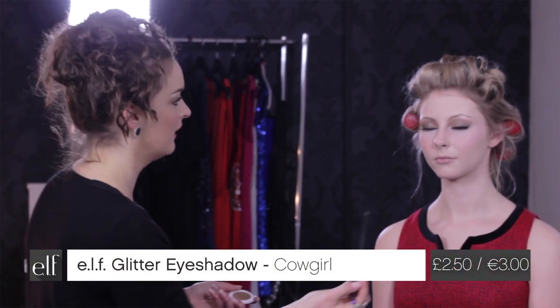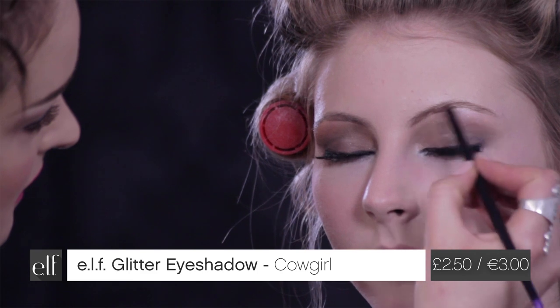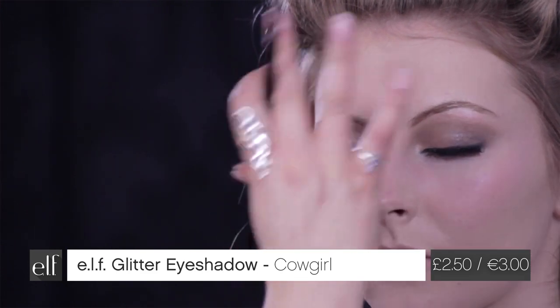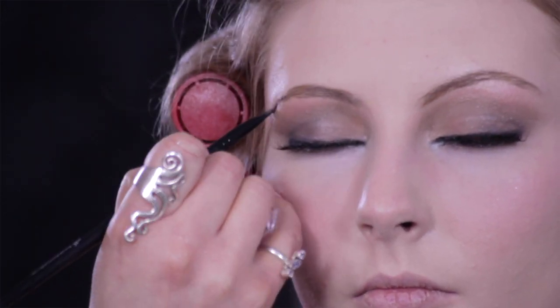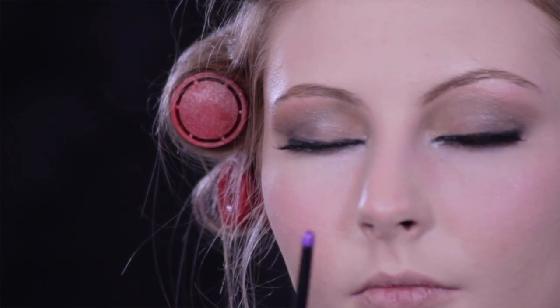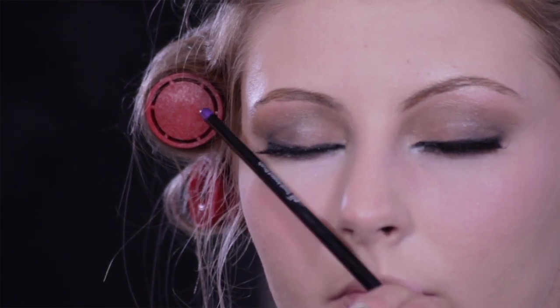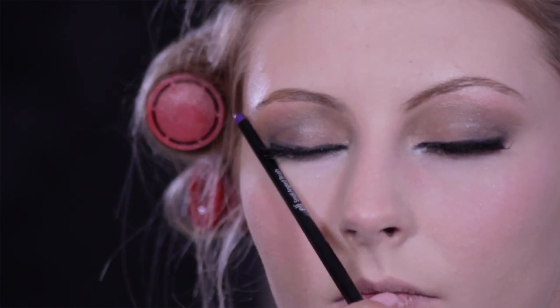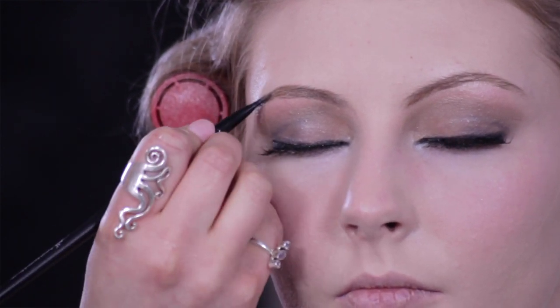Whilst Charlotte's got her eyes closed and we're waiting for the lashes to set, I'm going to be using the small angled brush along with the Cowgirl eyeshadow we used to begin with, and just using this through the brows. I like it with a bit of sparkle and a bit of glam — it just ties in with the look. A great way to make sure you're getting the right shape for your brows is to use your nose and the brush itself — that's where your brow should start, and the end of your eye and your nose is where your brow should finish.